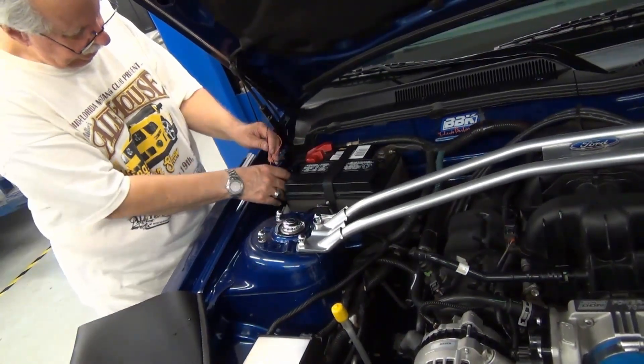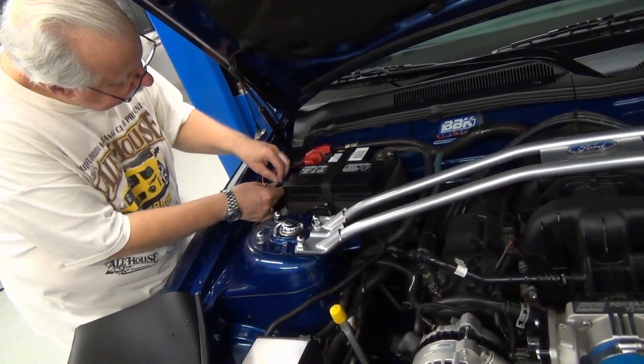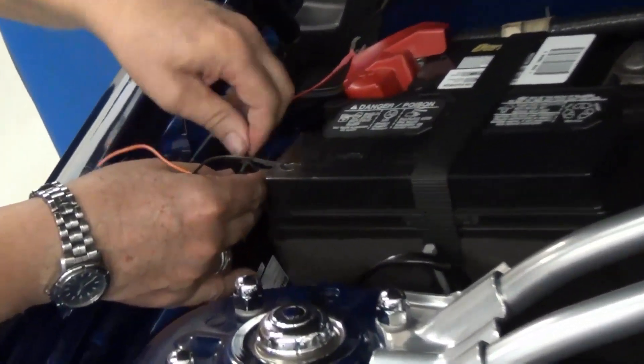Should be able to undo that. Get a wrench.